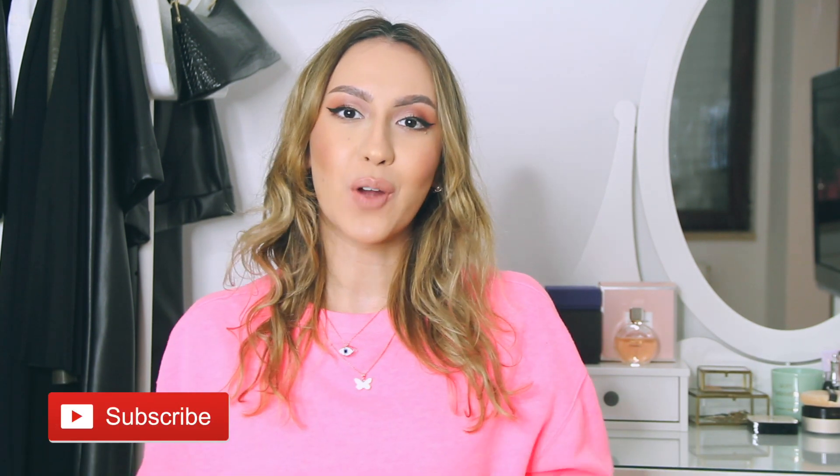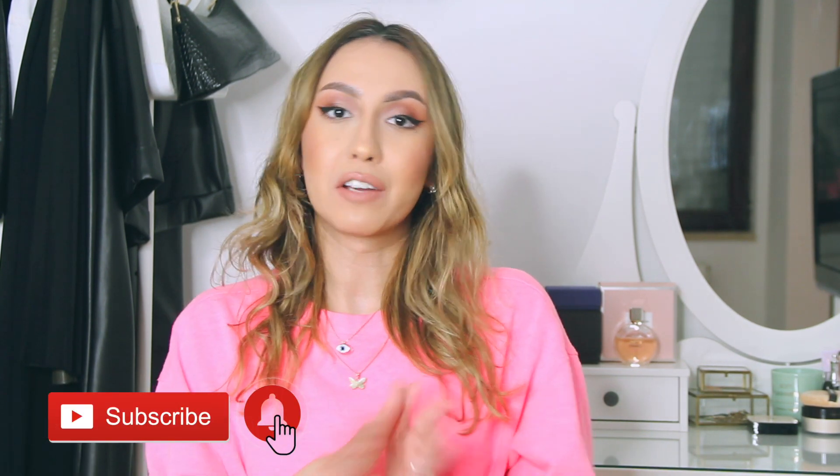Hey guys, what's up? Welcome back to my channel. Welcome if you're new here. My name is Layla McDiva and today I'm going to be trying out something I've never tried before, and that is eye lenses.